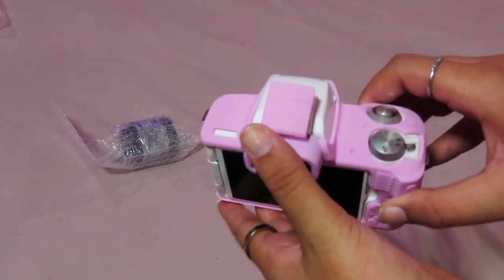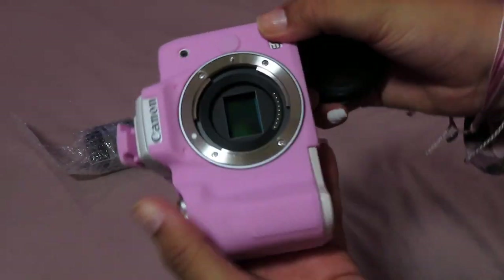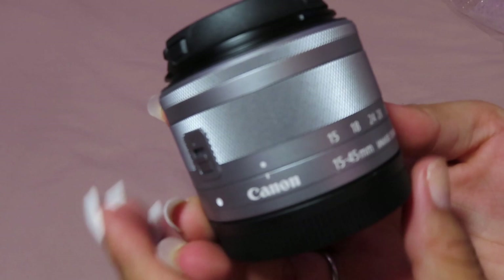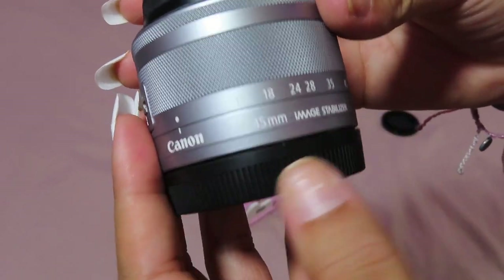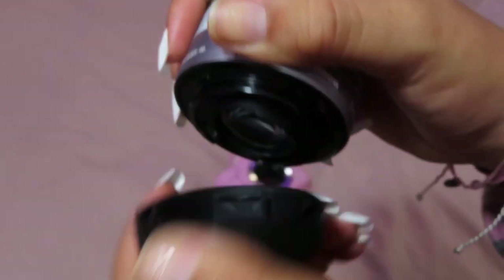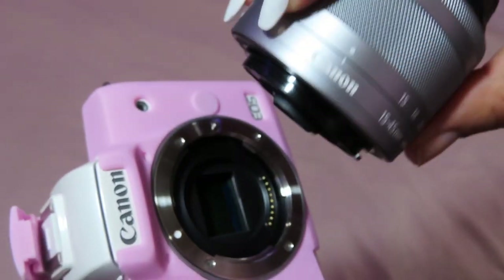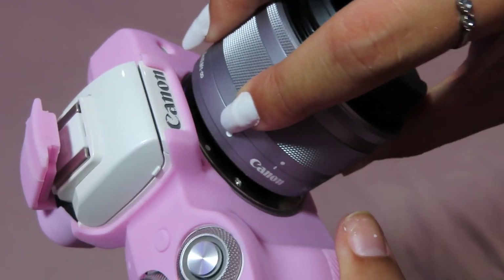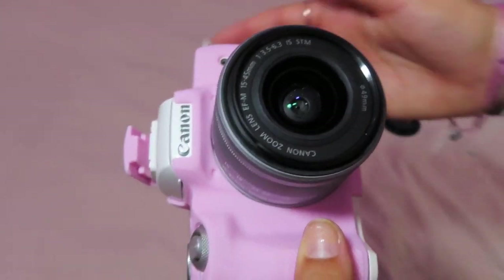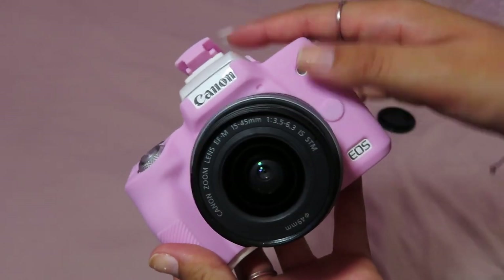I'm going to turn it off and take off the lens cap protection — that looks so fancy. We're going to put the lens on. This is just the standard lens that comes with it — it's the Canon 15-45 millimeter lens. You just pop off the body cap, match up the lens to the square marker, pull the little tab back, and twist it on until it's set. There's the lens — she's very cute, ready to shoot some footage. Let me do the first ever camera test.